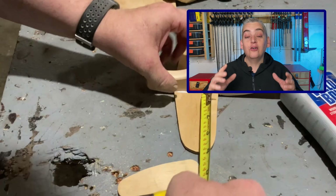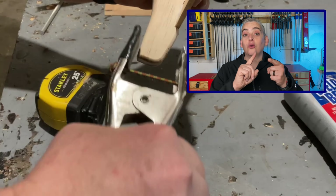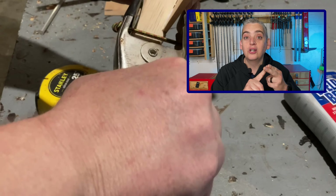If you are going to be making this plane for a very small child that will put it in their mouths, then you need to make sure that both your wood and the finish that you are using are food safe.